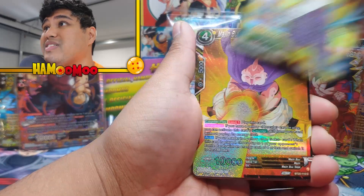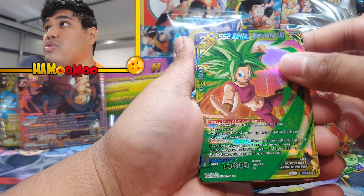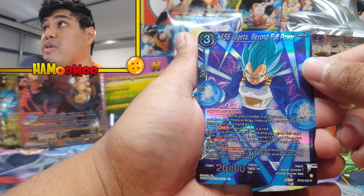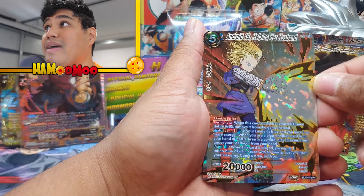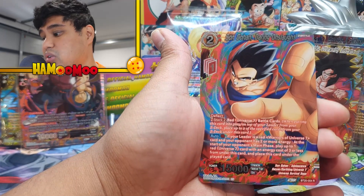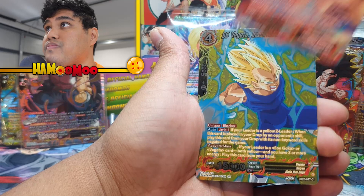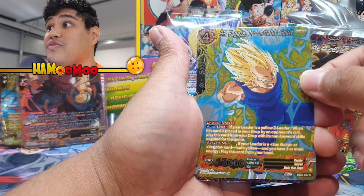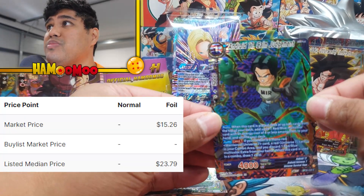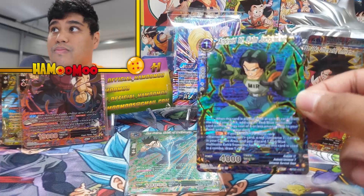Sun Goten, Spirit of Resistance. Majin Buu, Desperate Defiance. Vayara. Android 17, Calm Judgment. Super Saiyan 2 Kefala, Warming Up. Krillin, Absolute Guard. Super 17, Diabolical Union. Super Saiyan Blue Vegeta, Beyond Full Power — that's a beauty. Oh, here we go — SPR: Android 18, Helping Her Husband. I don't think I've pulled this, so that is definitely one going into my collection. I'll sleeve that up soon. Son Gohan, Daring Onslaught — that's another nice card. Super Saiyan Vegeta, Indomitable Spirit in the silver. And Android 17, Calm Judgment — that is sick.